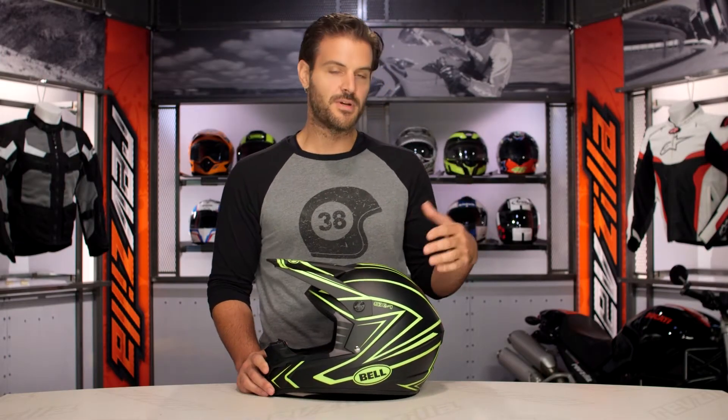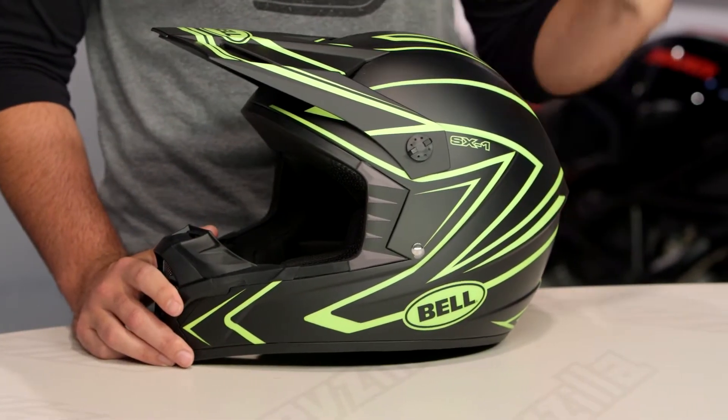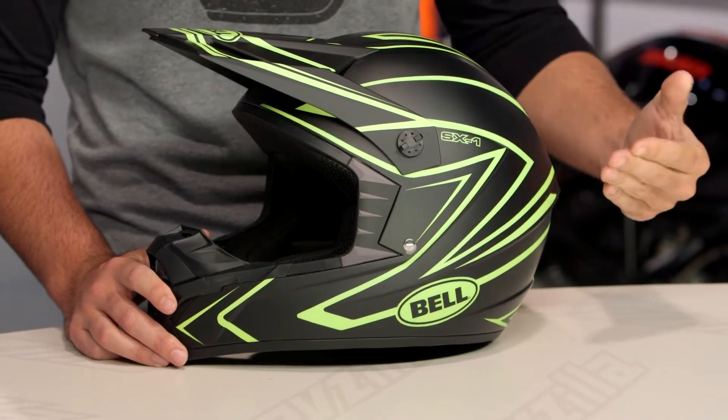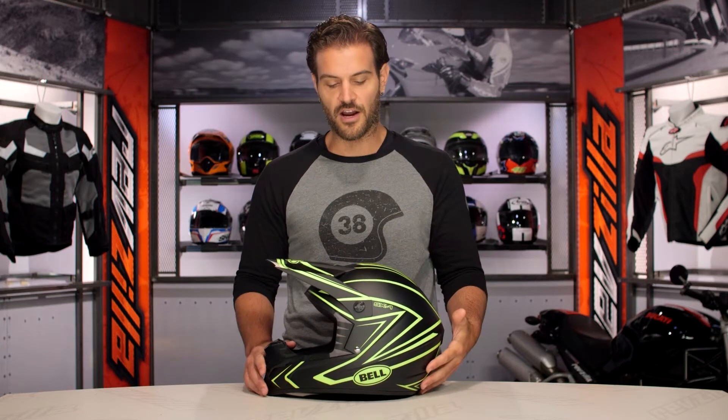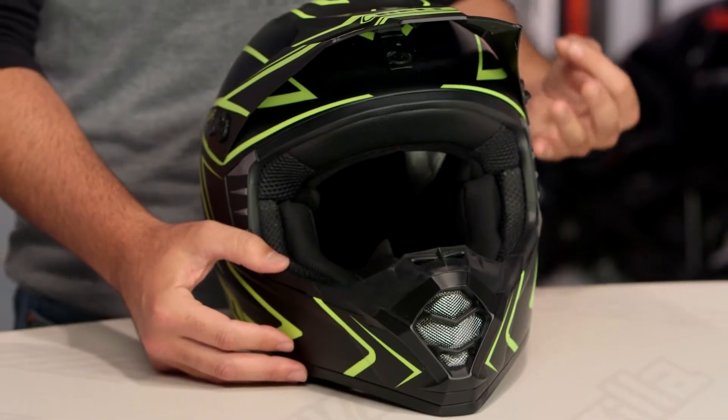The Bell SX-1 Whip is going to be the new graphic from Bell going into 2017, and it's going to be done on their SX-1 helmet. This is going to be the entry-level dirt helmet from Bell. It comes in around the $100 price point. In the Whip graphic you're looking at a polycarbonate shell, one shell size, and then sizes are deviated via three different EPS liners.